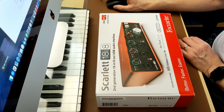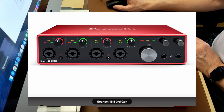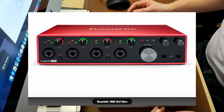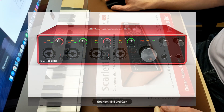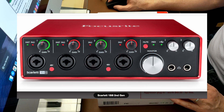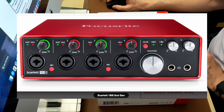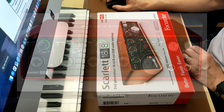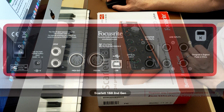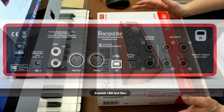It has the same amount of inputs and outputs, dual headphone volume controls, and basically everything. The second gen actually has MIDI in, MIDI through, S/PDIF, and optical input around the back. The main thing really is that the third gen is USB-C.